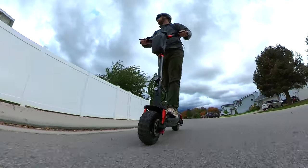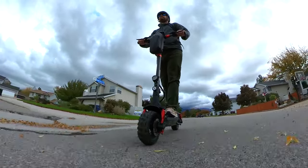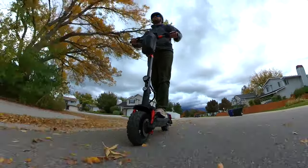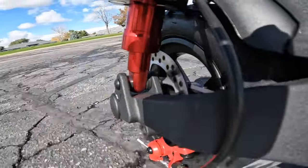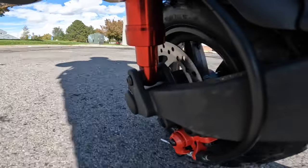With a 48-volt, 15-amp-hour battery, Isenwheel actually conservatively states that this can go up to 28 miles of range. With a soft suspension and steady steering, that 28 miles should be really easy on the road.